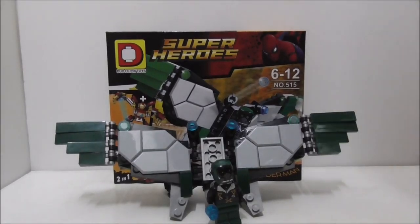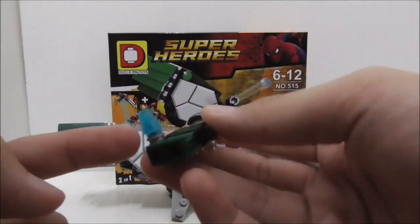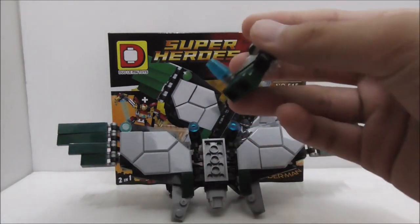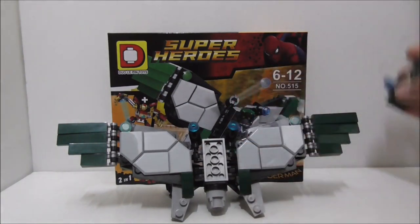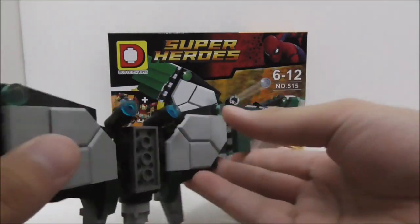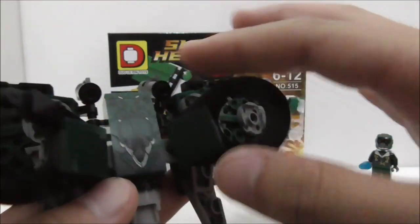So overall, the figure quality here is pretty good and very accurate to the original figure. The only inaccuracies are these stud and cone pieces — they're supposed to be in purple, and not sure why they weren't molded in purple, maybe they don't have that color in their palette. For the wingsuit build itself, it looks pretty close to the original, and I also like the back printed piece — it's definitely better than a sticker.